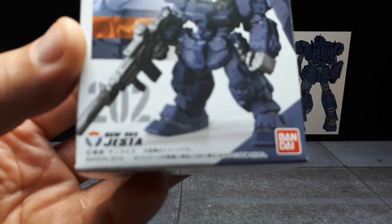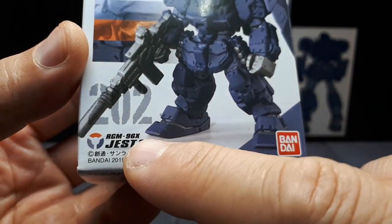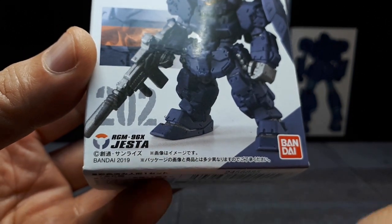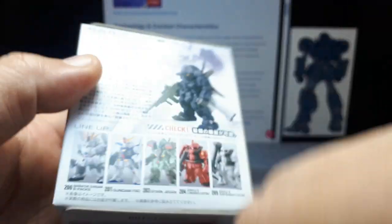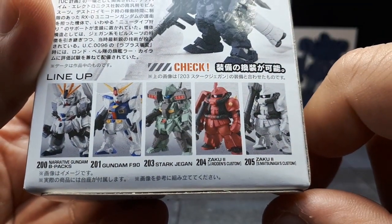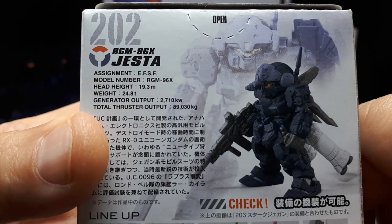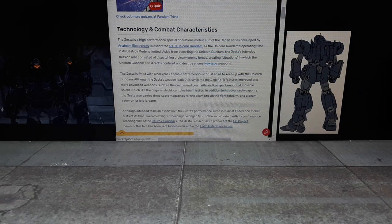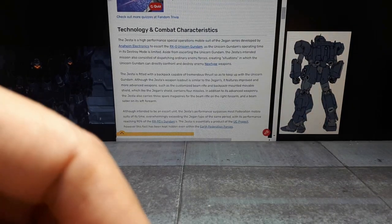Next up we have from wave 14 — number 202 in the overall Converge series, chassis RGM-96X. It's called the Jesta, from 2019. Here are the other figures from this wave and some basic stats. It seems like this robot is built to accompany and escort the Unicorn, because the Unicorn would go crazy, then have to cool down and be in a helpless position.